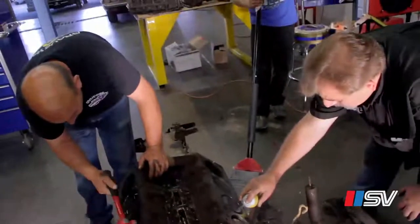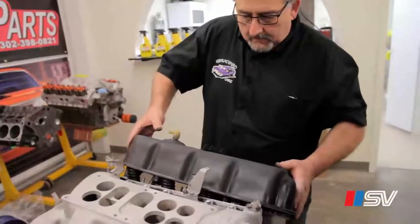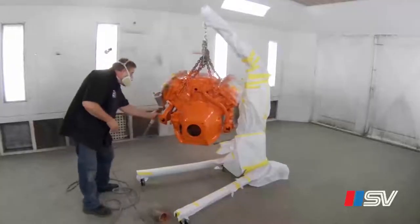At first glance, the engine looks pretty messed up. The T-spring is solid. With the 426 Hemi completely built out and ready for its final assembly, I can move forward with painting the actual engine itself.